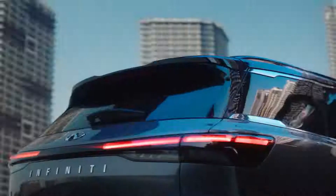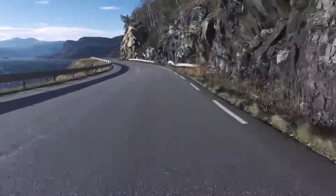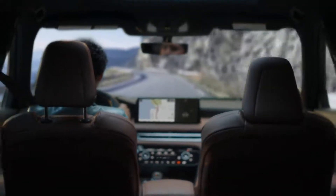The QX60 is built for our busy lives out there. But the feeling I get from driving it takes me here. I can spoil my family, myself, and still get our needs met.